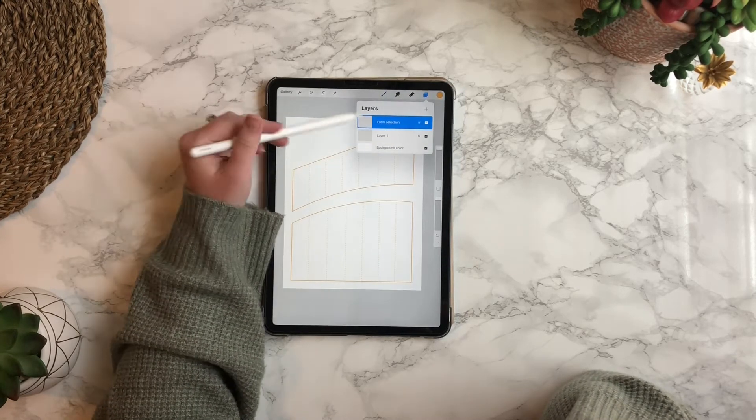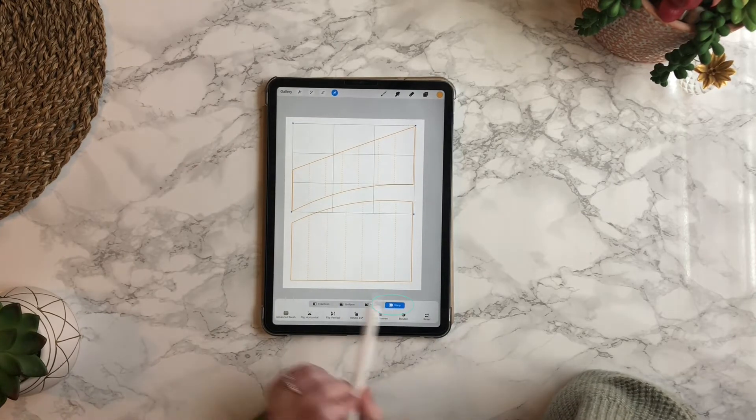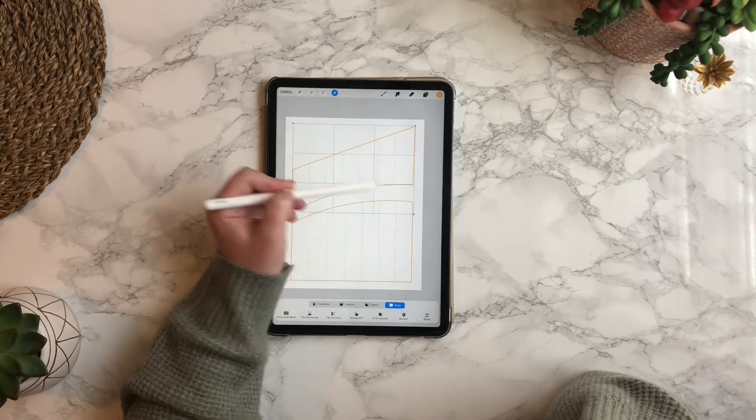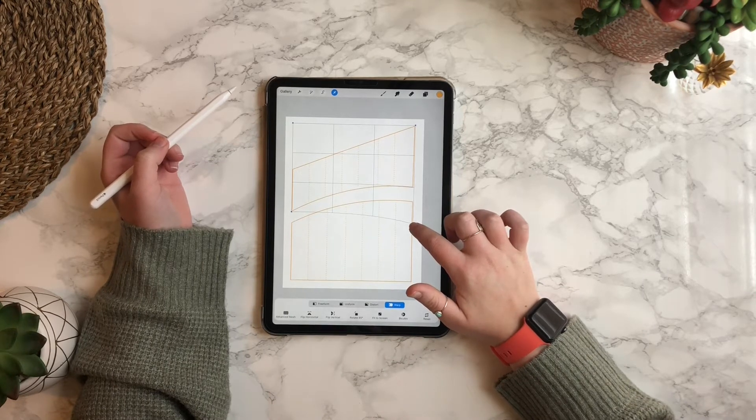So that I can change the curve of the top layer to match the bottom layer. Press the arrow button in the top menu and then hit warp, and then you will be able to change the arc of that top layer.